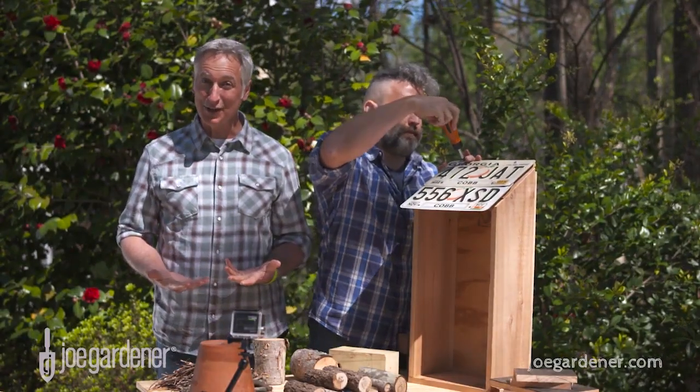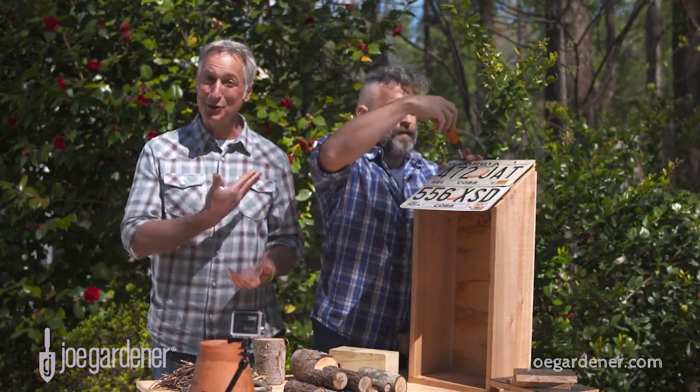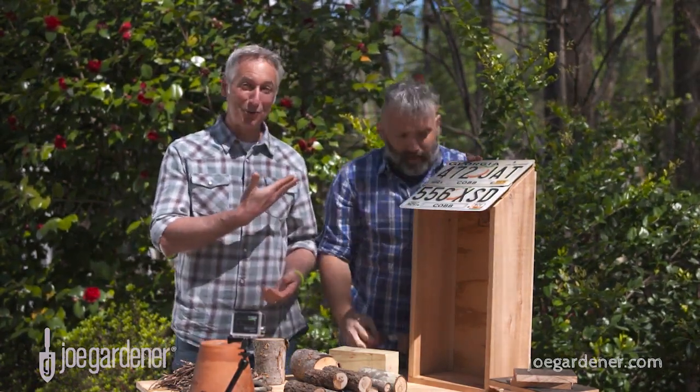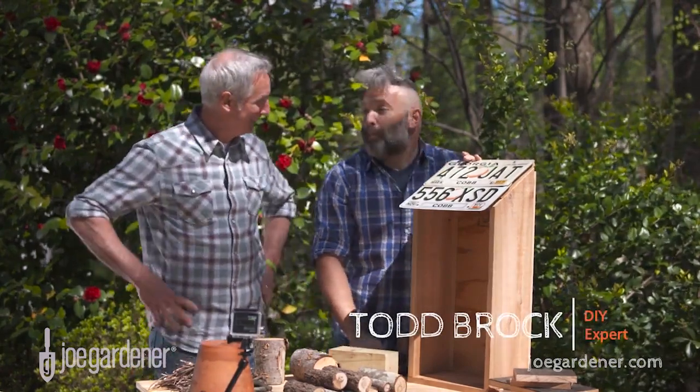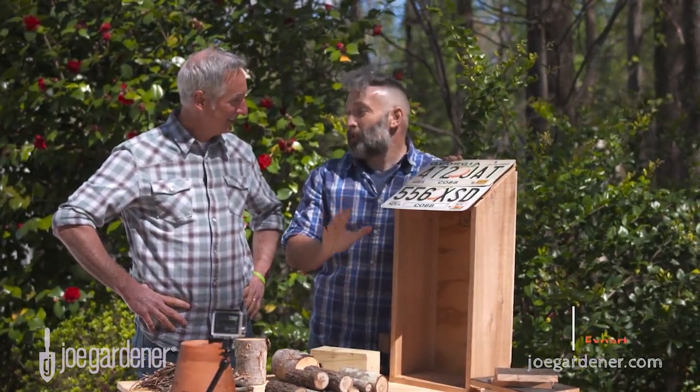The first time I saw an insect hotel I knew I had to have one for the garden farm, so naturally I recruited our DIY guy here Todd Brock to help us build one. Well, building is a stretch — there's really not a lot of building involved with this. This is a super simple project.